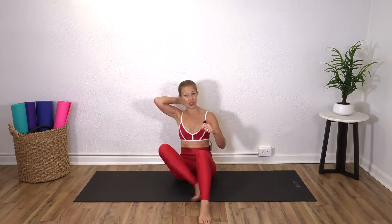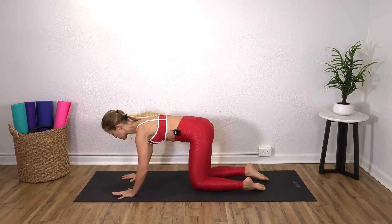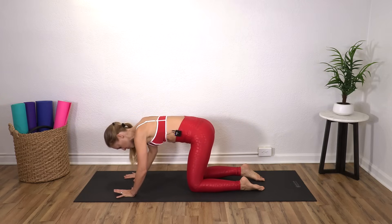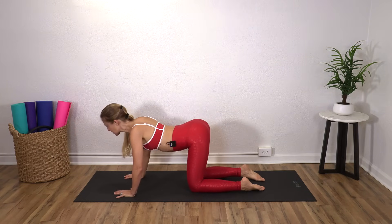We are doing a full body Pilates workout today. We're going to start on all fours. So you're going to have your hands underneath your shoulders, knees underneath your hips, and on an exhale I want you to round your spine. So you're going to tuck your tail, tuck your head, and inhale to arch.